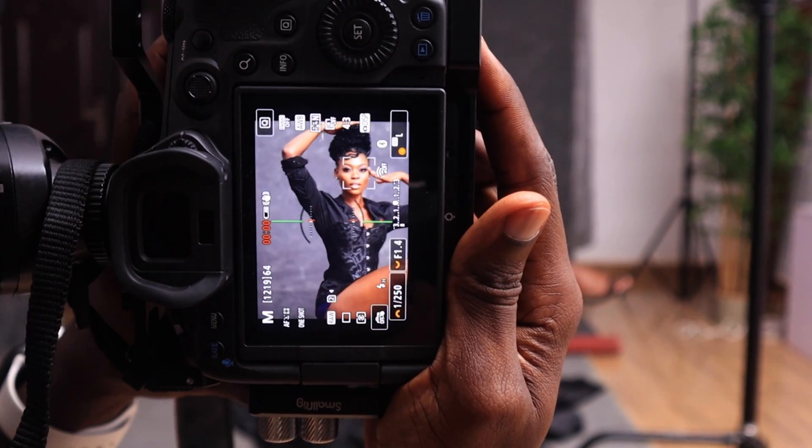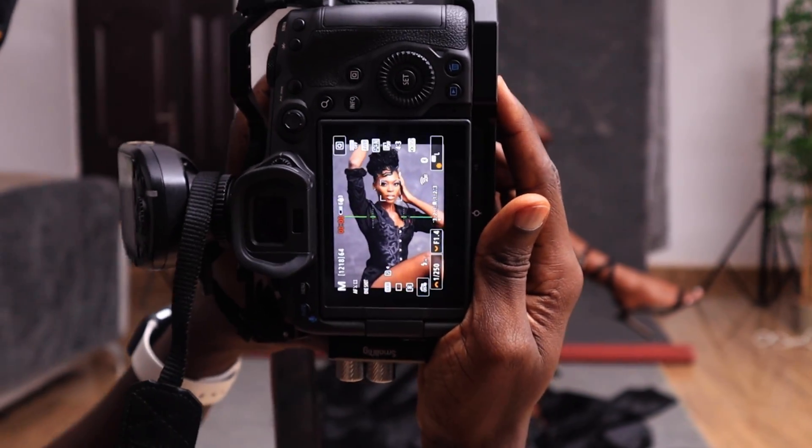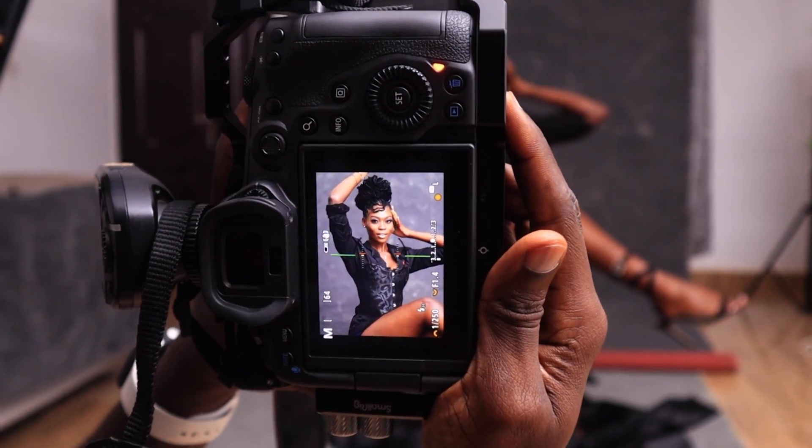Hey guys, welcome back to my YouTube channel, my name is Joseph. I posted a behind-the-scenes video on how I got these series of images, so if you haven't seen that you can click on the link in my description box to check out the video and see how I shot it. Today's video is more about how I experimented and came up with this final image, so this is going to be an overview.